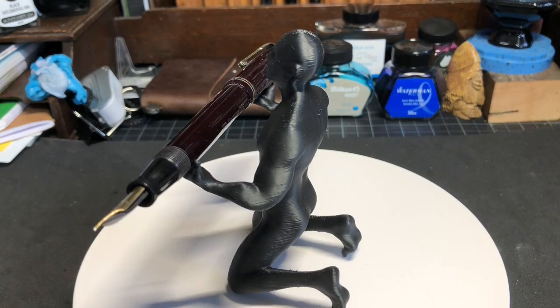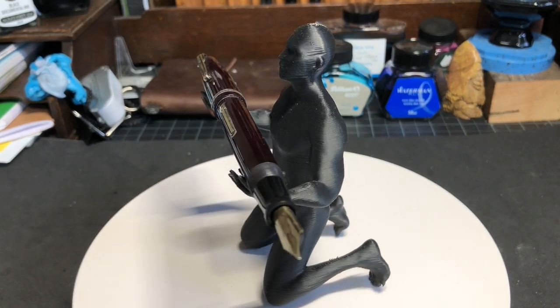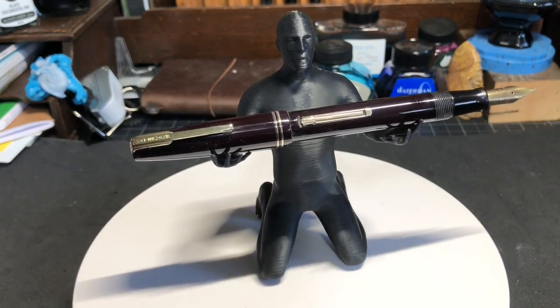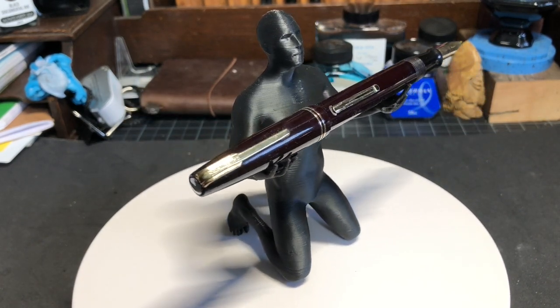They were pens that came out in the middle of the war, which means sometime between 1942 and 1945, and they were brought out in the colors of the different services.